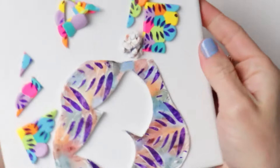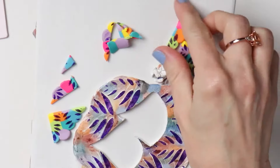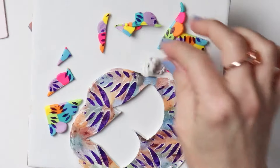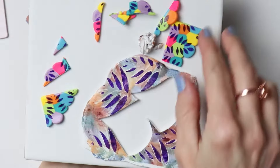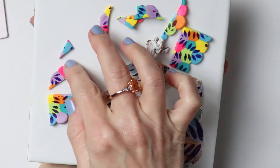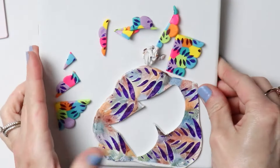Hey guys, welcome to another little fun project. As promised from the previous video, these are all the scraps from that video, but of course you can use any scraps you want. I'm going to be making a scrap clay project.